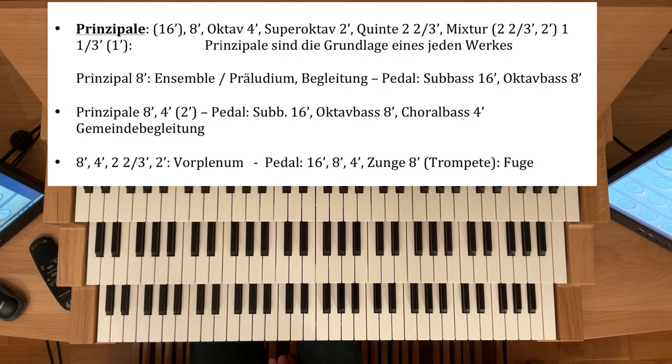Die Grundregister einer jeden Orgel sind die sogenannten Prinzipale, die wir auf jedem Werk haben — sei es im Hauptwerk, im Positiv, im Schwellwerk und im Pedalwerk. Bei kleineren Orgeln fehlt vielleicht der Prinzipal-Acht-Fuß. Der muss dann ersetzt werden durch ein Gedakt oder eine Flöte oder zwei Achtfüßer.